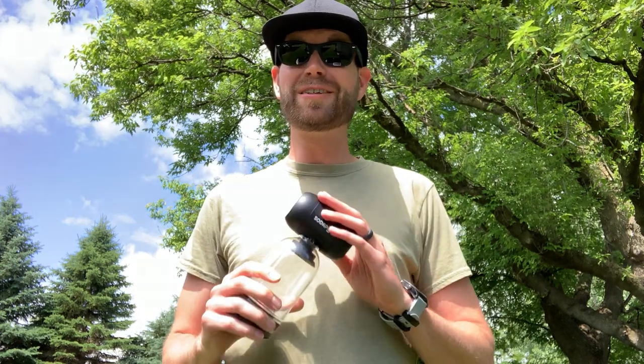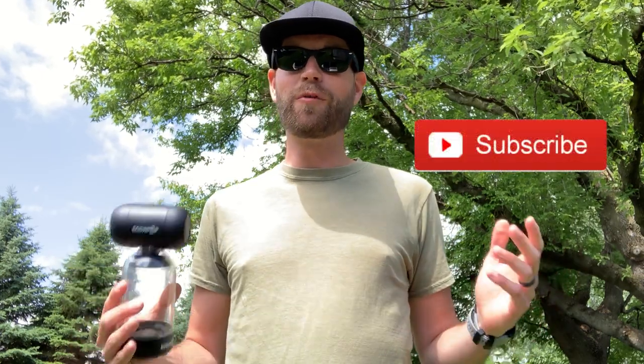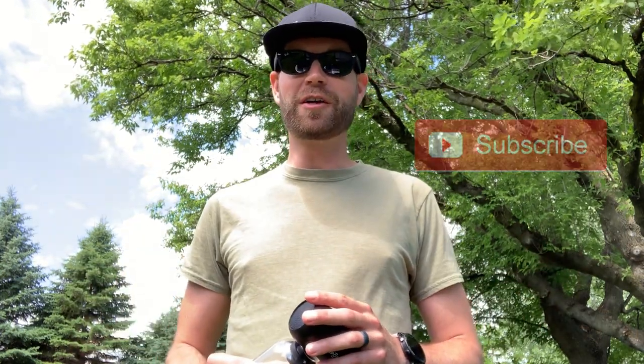If you are interested in the SodaPop speaker, there is an affiliate link to purchase it down in the description of the video, which really helps out the channel. In full transparency, I do get a small percentage of the sale, so if you decide this is something you're interested in, please use that link and it helps me put out more videos like this one. If you have any questions feel free to drop a comment down below, and consider subscribing for more upcoming gear and travel videos. Thanks for watching — Juice out.